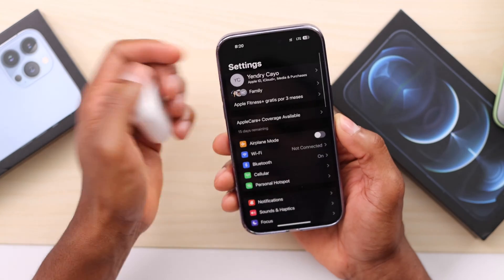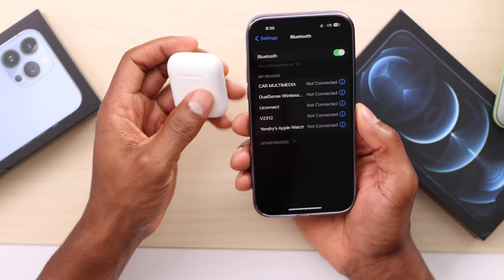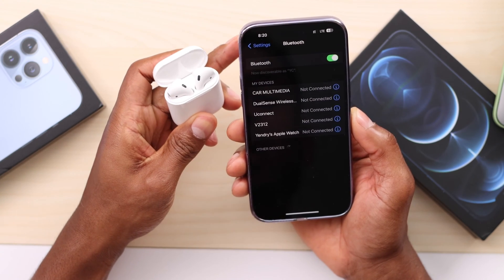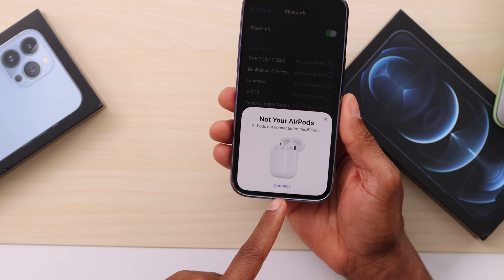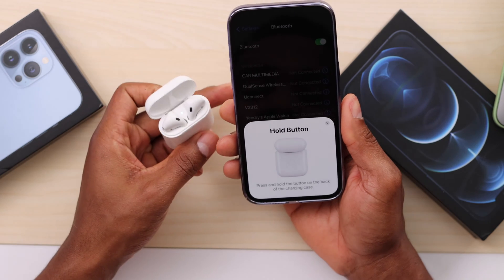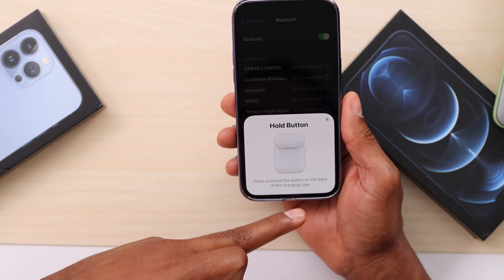Once your iPhone turns back on, reconnect your AirPods. Go to Settings, then click on Bluetooth, and make sure the Bluetooth setting is on. Now open the case lid on your AirPods and wait a few seconds — you will see a message to connect your AirPods. Go ahead and click on that.